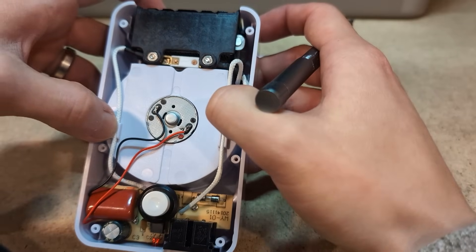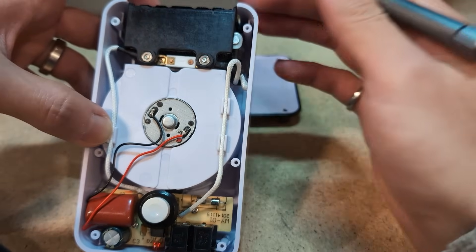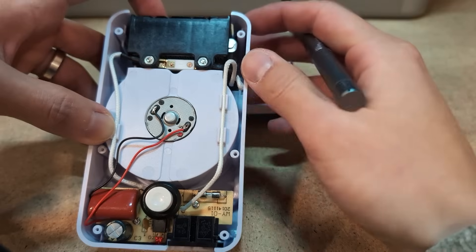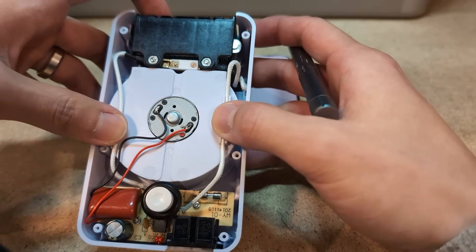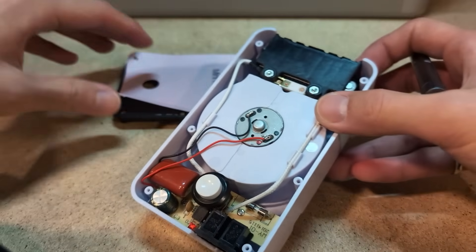If this overheats, the thermal fuse should switch off. And also, if anything goes wrong, we have it running on a timer for six hours, and I'll be around to make sure nothing bad happens.